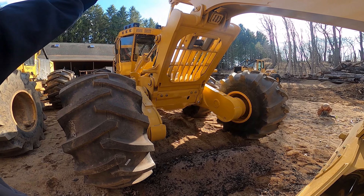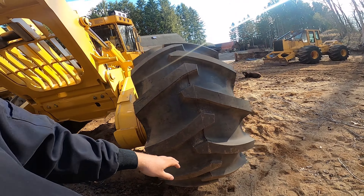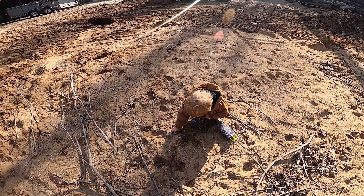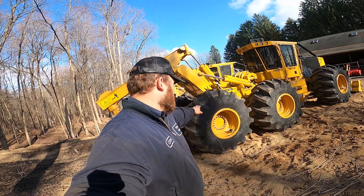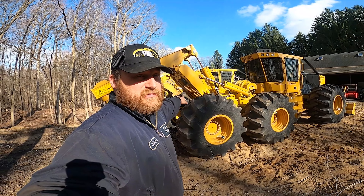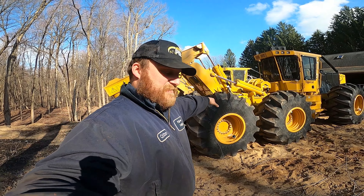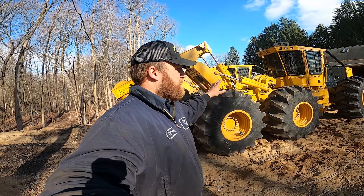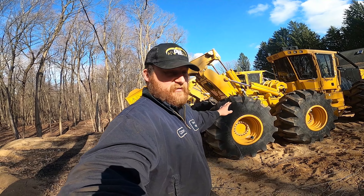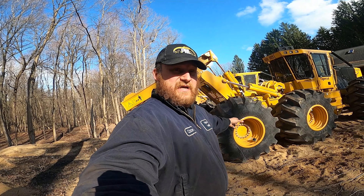I want to get the wood up in the air past the tires because these are 28Ls. The fronts are 30.5, 32s — same with the 620. People are going to ask me why I went with 28Ls: because I'm not going to run tracks year-round. If you're going to run tracks year-round on a bogie, I was told to get the flotation tires. But a lot of guys are blowing sidewalls out on those, and they are expensive tires.